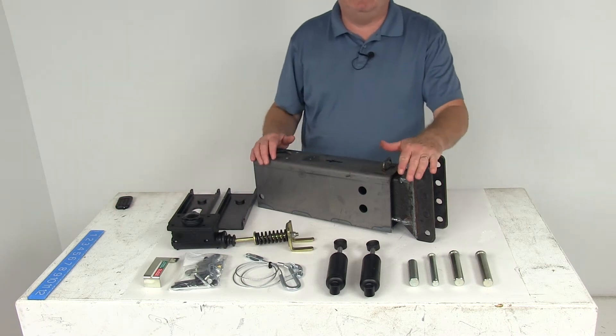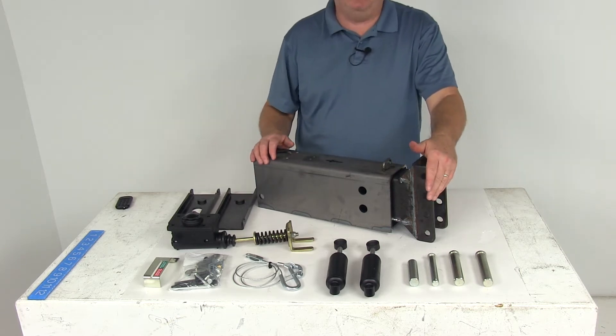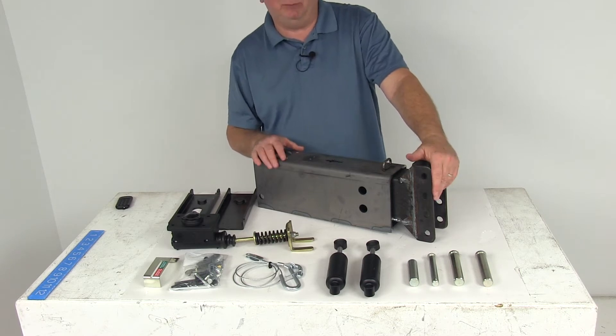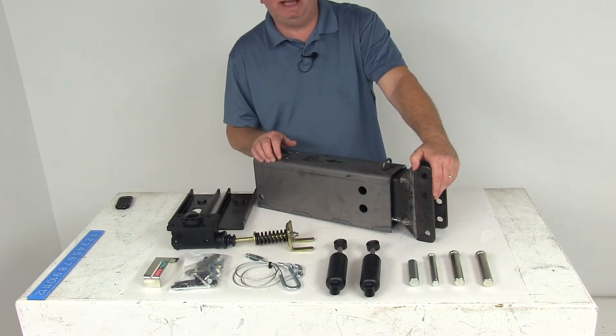Today we're going to take a look at the Demco Unassembled Hydraulic Brake Actuator for drum brakes. This is in a raw finish and has a 12,500 pound weight capacity. This surge type actuator comes unassembled and unprimed, ready for welding. Everything on the table here is included, so it comes with all the parts needed to assemble the brake actuator.